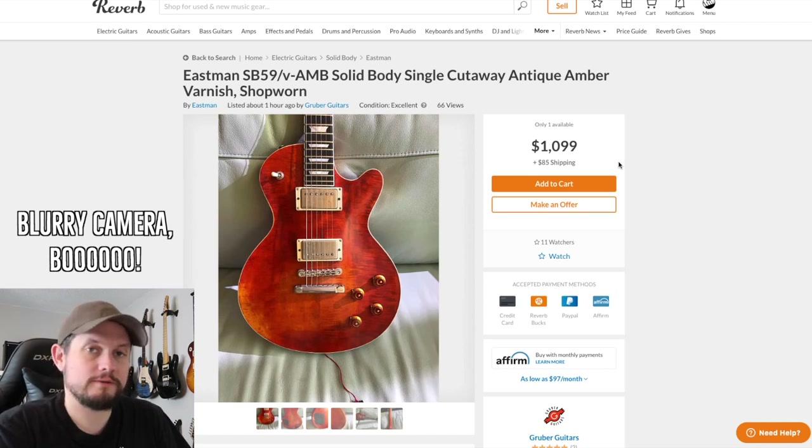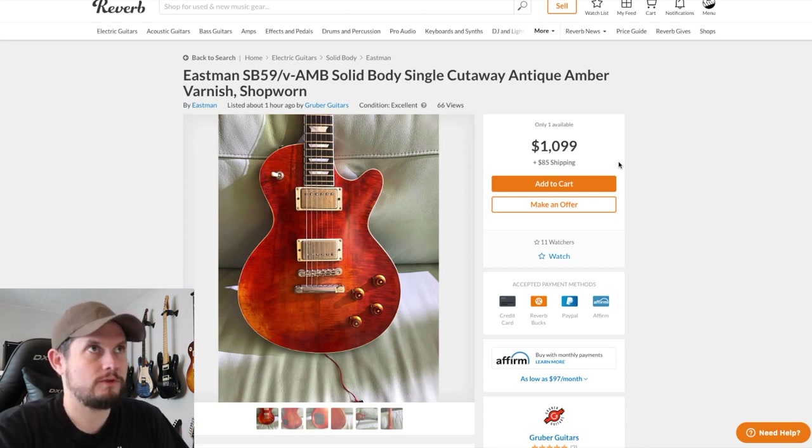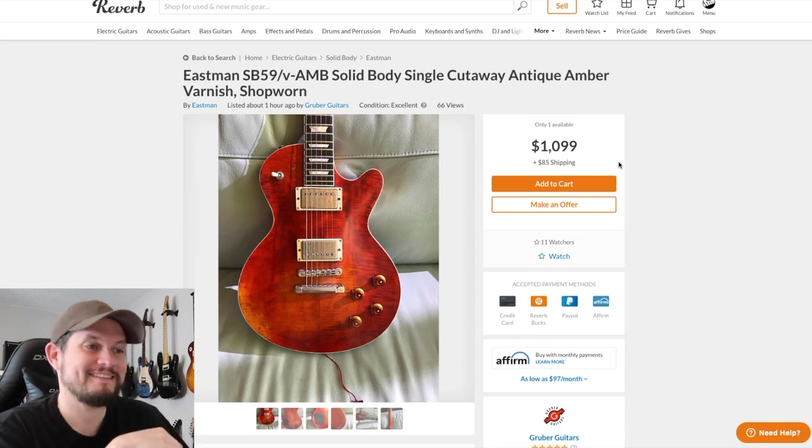Hey guys, Chris here again. Thought we'd take a look at Reverb — I haven't seen a ton of stuff. Recently sold my Friedman Vintage S, which is cool. Opens up a little money because not a lot of stuff's been selling lately. I still have the Vigier posted, hoping to move that one soon so we can get back to doing some shopping.